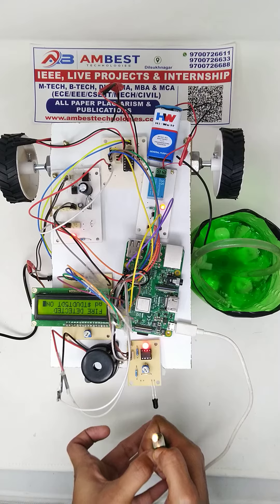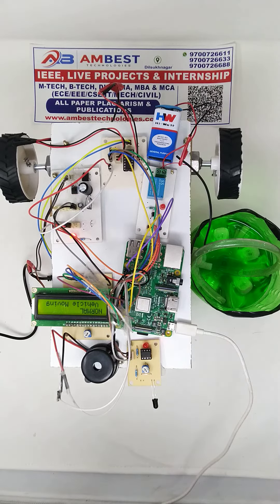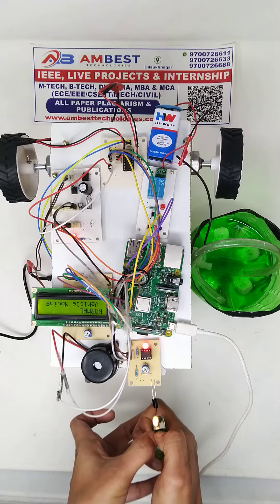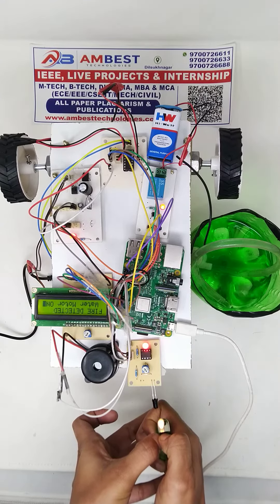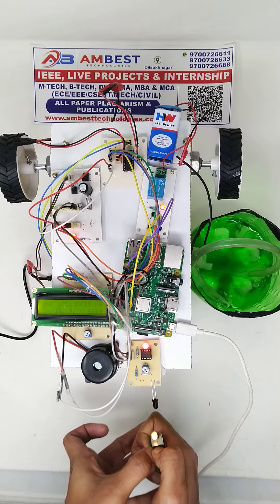In the presence of fire, the water motor will turn on, and if there is no presence of fire the vehicle will go back to the normal state. Let's demonstrate it again — the water motor is turned on and it is saying that the fire has been detected.